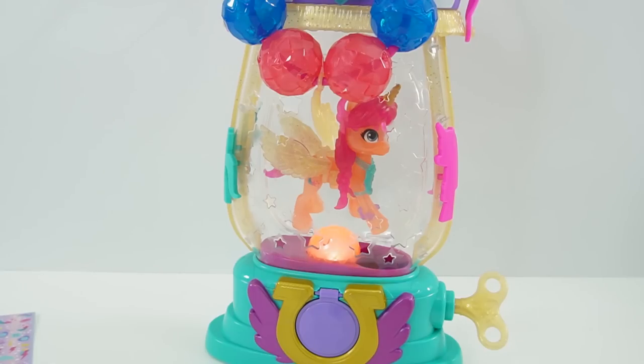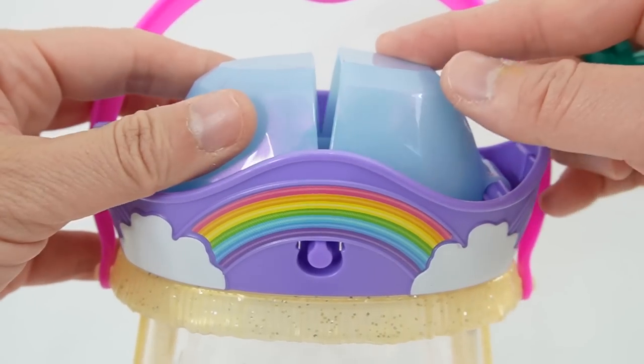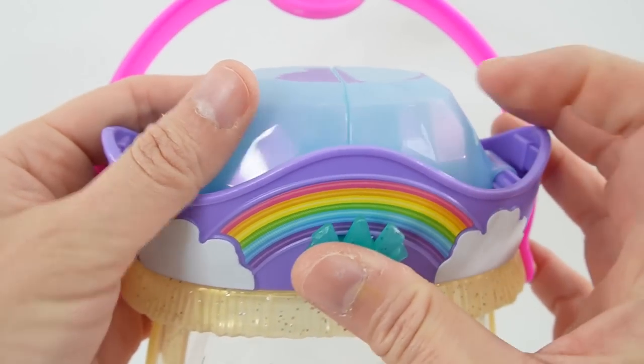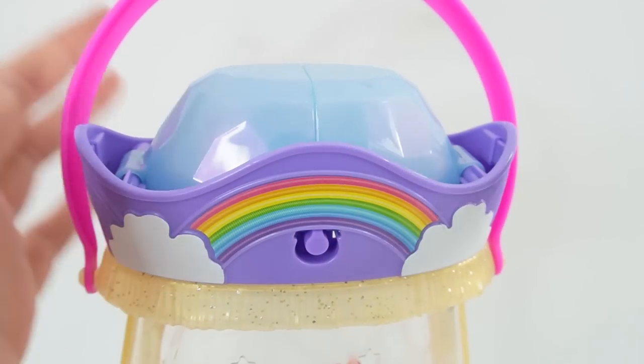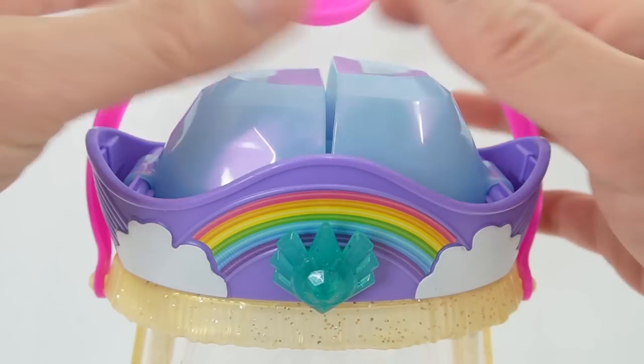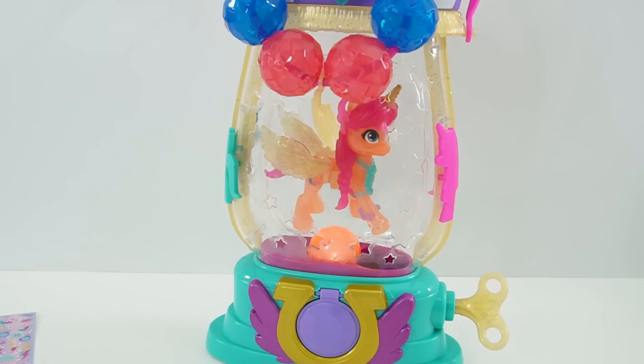All right, everyone. Wasn't this such a fun lantern? What I love about this is that it's a lantern but also a vending machine, and not only that, you can display your pony. I think this pony is about the same size as some of the other figures, so you don't have to use Sunny — you can also use some of the other ponies too. And I just love this little compartment that opens with this really special key, which is so much fun. So if you like My Little Pony and want to see more videos like this, make sure to subscribe and I'll see you next time. Bye!